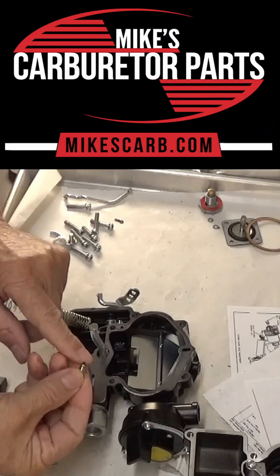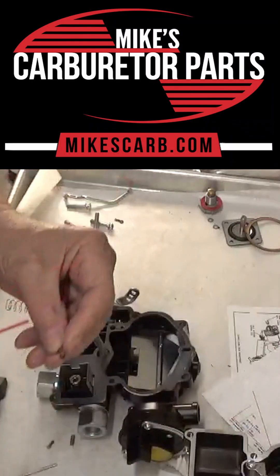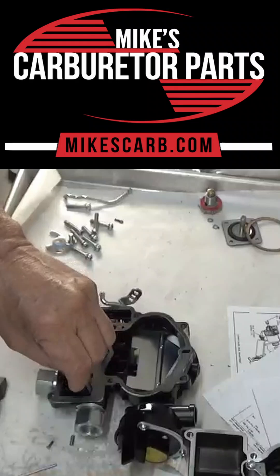Take the needle and seat and wipe off, or spray it with carb cleaner, get any residue off of it before you put it in.